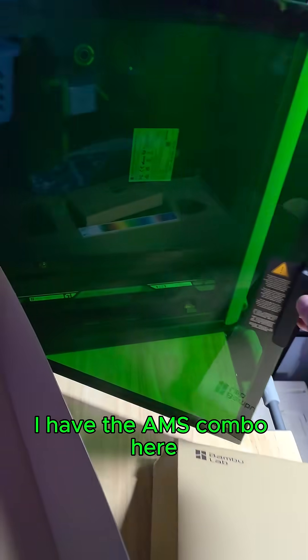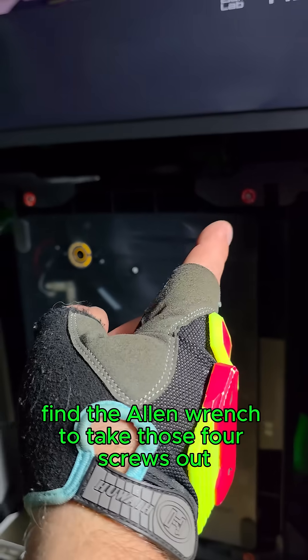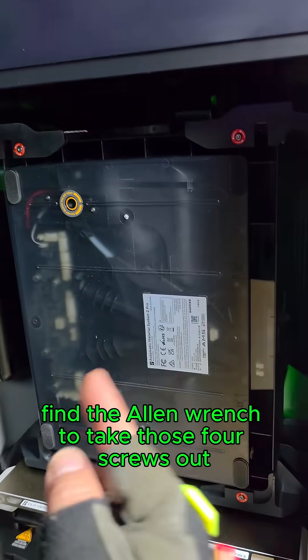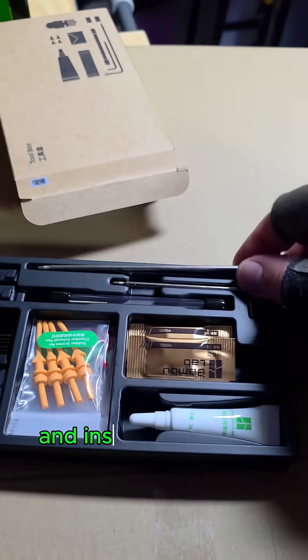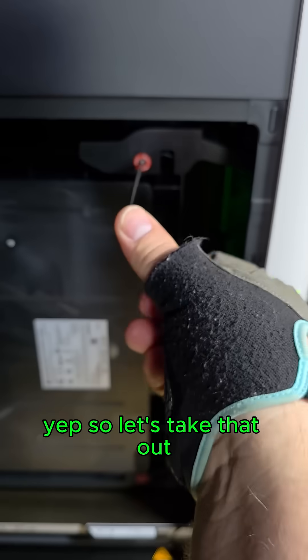I have the AMS combo here, and it looks like the AMS is actually installed in here, so we're going to find the Allen wrench to take those four screws out. Looks like we have a little toolbox here, and inside the toolbox I believe it's going to be this Allen wrench. Yep, so let's take that out.